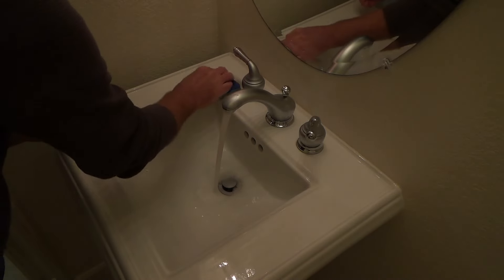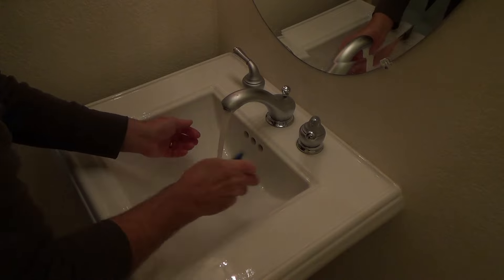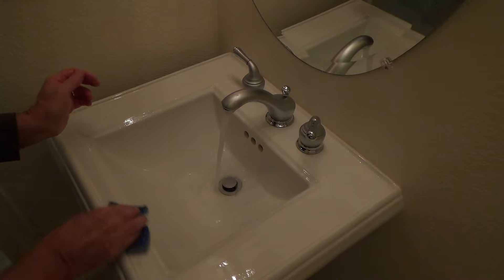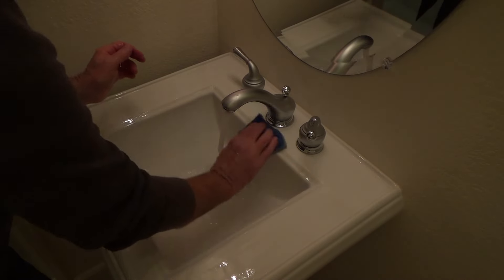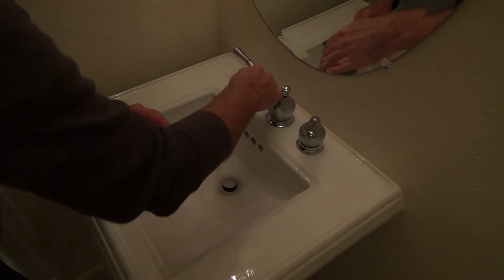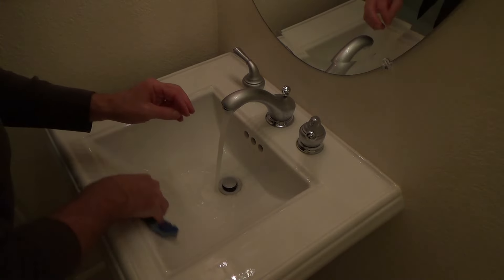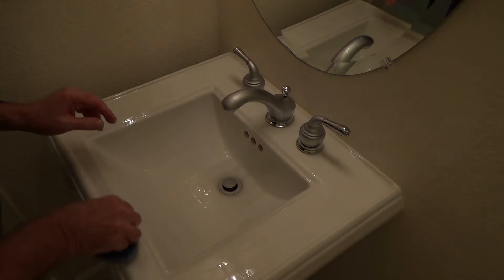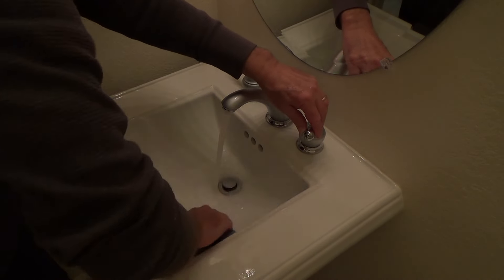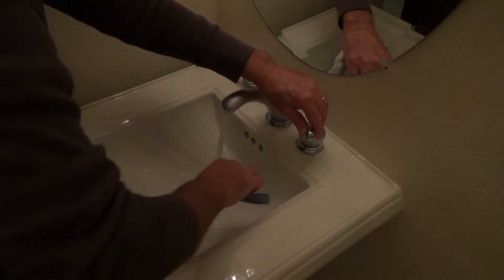Just do a quick once-over on your sink and get all the grime that might have gotten on there from doing this work. Make it look like you were never there — that's what I like to do. With all my DIY projects, when I'm done I make it look like I was never there. That's a sign of good workmanship, and that mindset will carry over into other parts of your life.